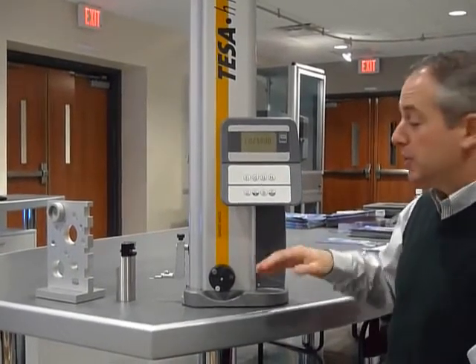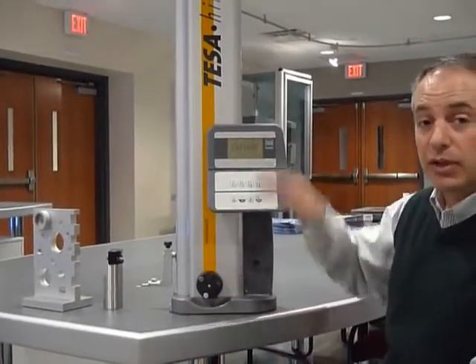This is the Teza Height 700, which means it has 700 millimeters of travel up and down. It also comes in a 400 model as well.